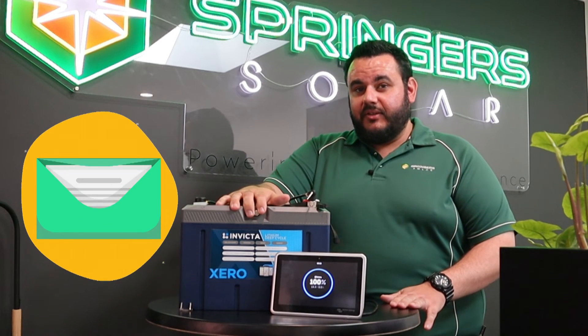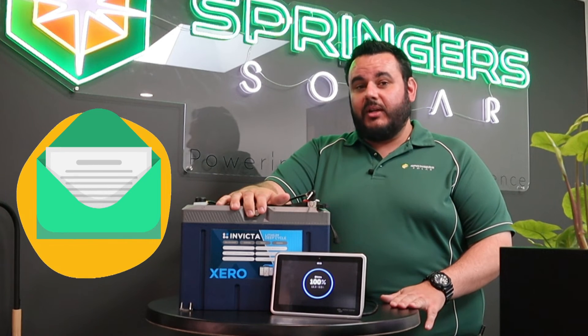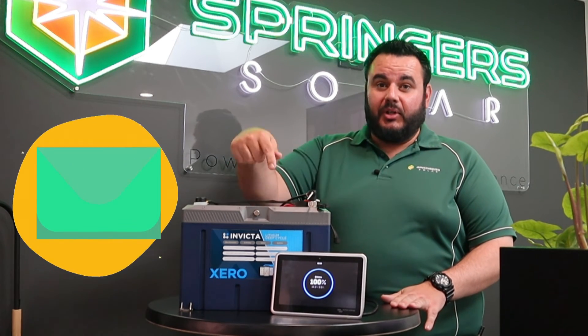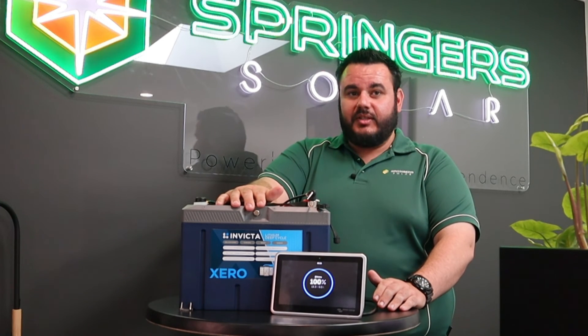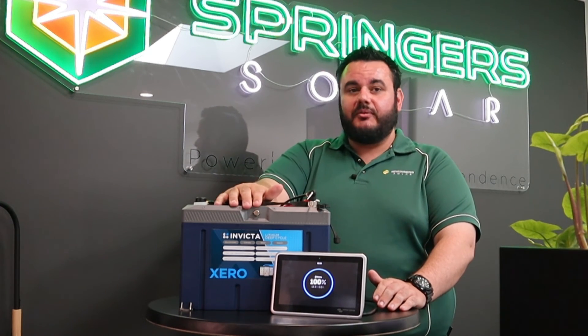Now if you'd like your chance to win one of these Xero Lithium batteries, make sure you sign up to our mailing list, which you'll find at the link below. Thanks for watching, make sure you stay tuned to the Springer's Workshop pages for more videos such as this and more product information.